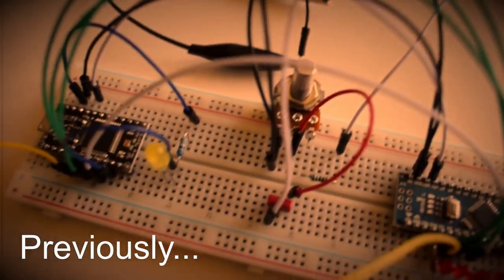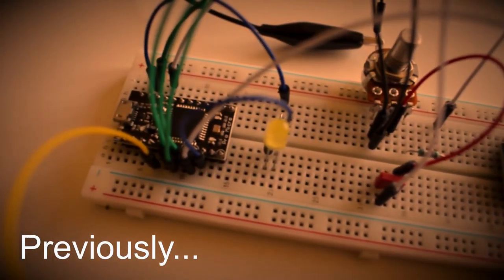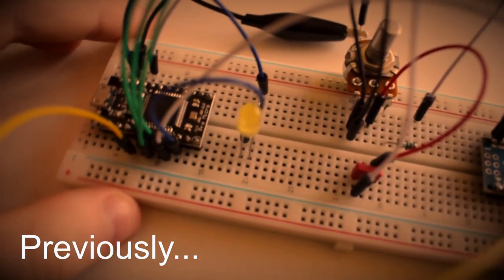Hello again. After I showed you how I added MIDI functionality to Pete McBannon's synthesizer design in the last video, I would like to show you the progress the project made since then.